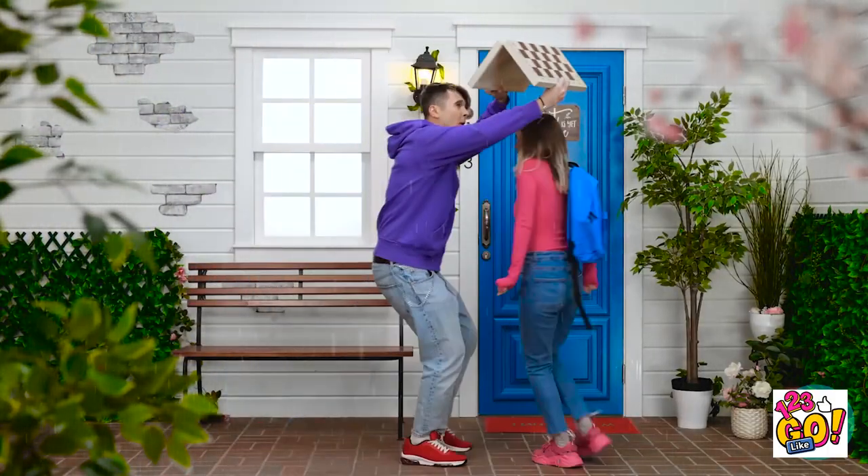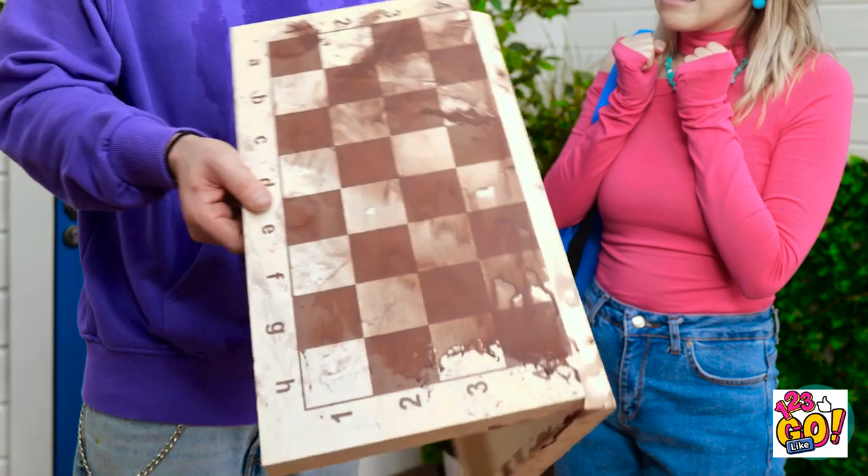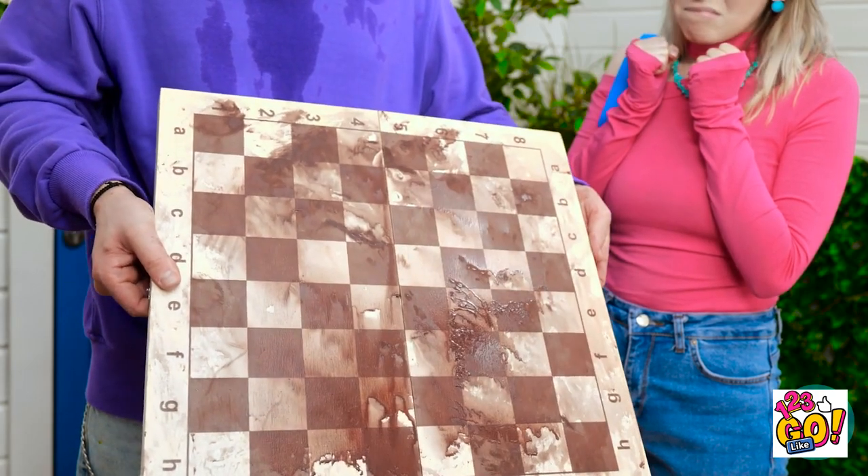Run! We're getting soaked from the rain! Phew, looks like it's stopping. Thank goodness. Yeah, that was rough. Oh no! My chessboard! It's totally ruined! I don't understand how this even could have happened!